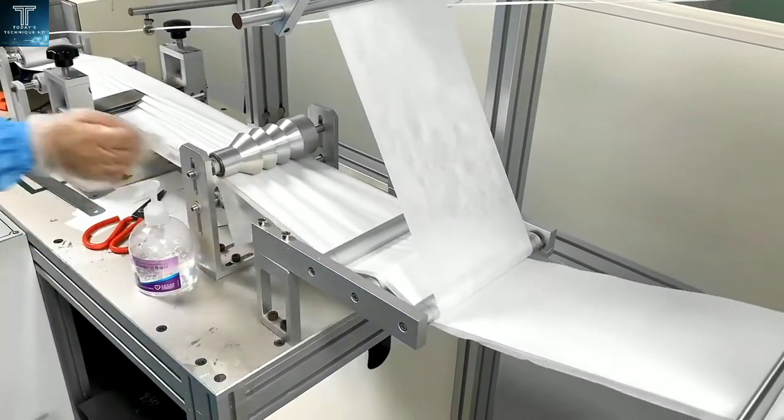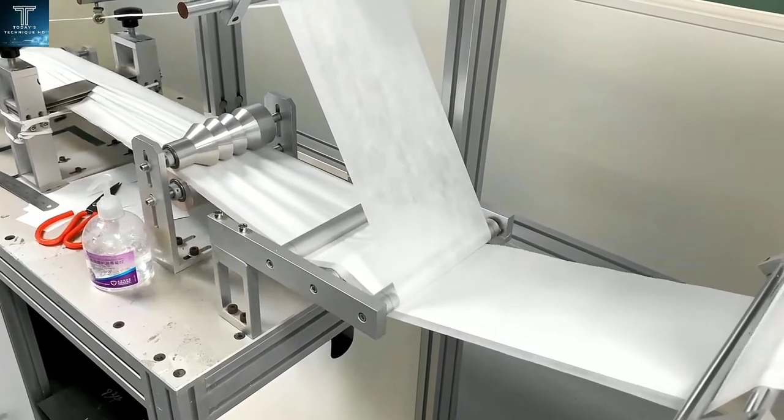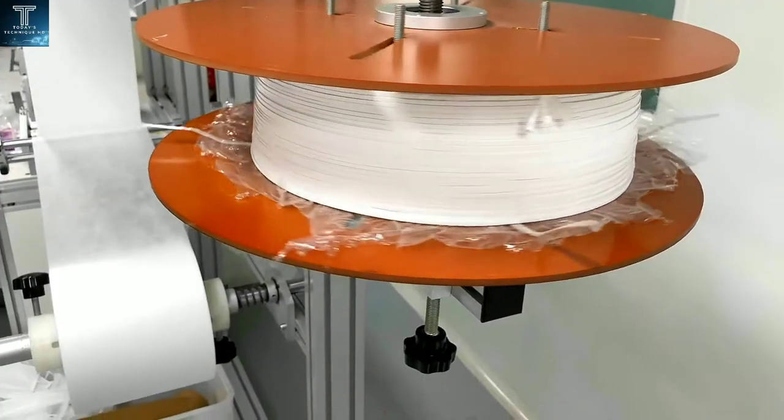Workers working in the factory mostly supervise the production line, check the quality of the masks produced, and help with the packaging process.